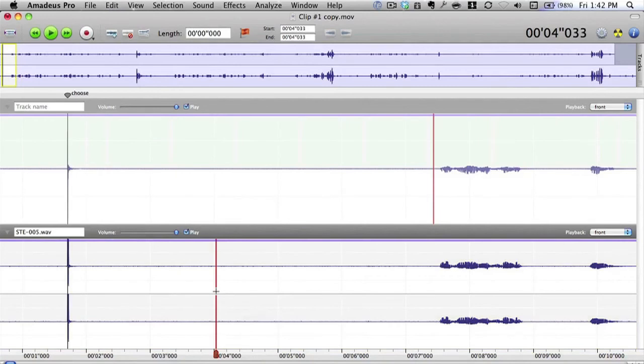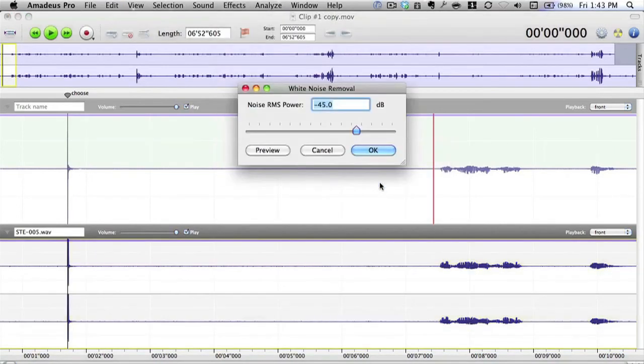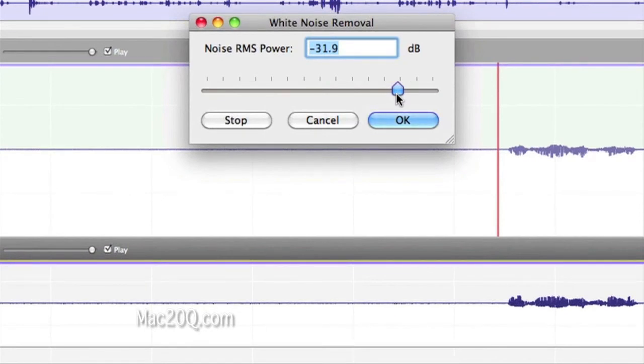Another option to get rid of noise is to select it all, go to Effects > Denoising > Suppress White Noise. I found this to be quite a good method because you can use Preview and change the amount of noise suppression. That's doing a good job of removing the hiss. You don't want to take too much out — the sound still has a bit of hiss but it sounds pretty good. If you take it too far, it affects the sound quite badly. So let's take it back down to where it sounded good — I think it's about minus 53 or minus 54.